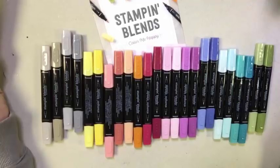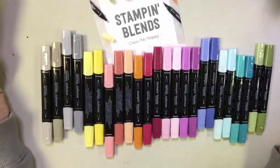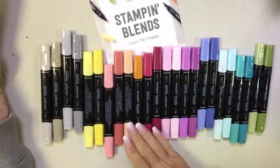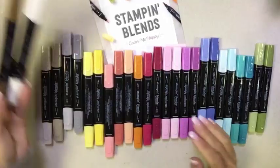In today's video, I will be introducing you to the blends, talking to you about my customer specials, as well as the best and most cost-effective way to get your hands on these.